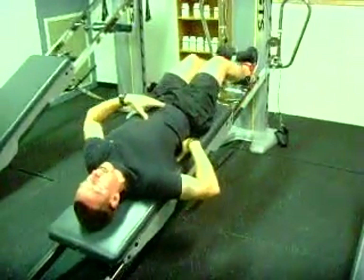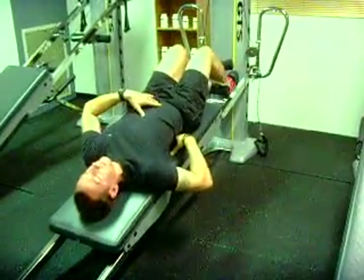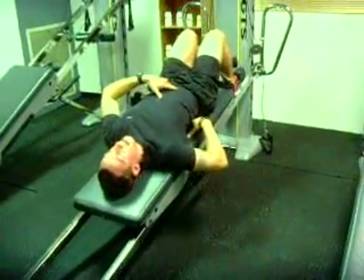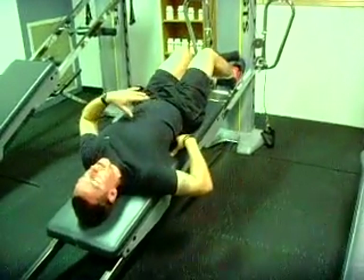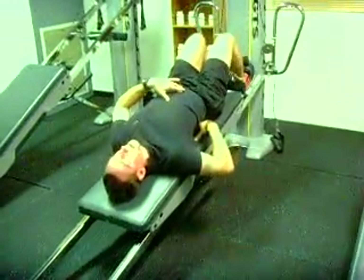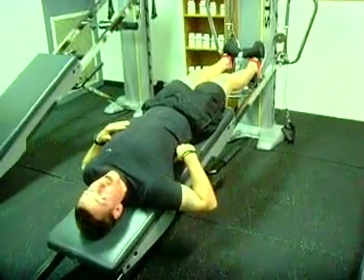As you can see, it can be pretty challenging for your clients. If it is too challenging, we can lower the level, as you want to keep the exercise with full control. And that's the hamstring curl.